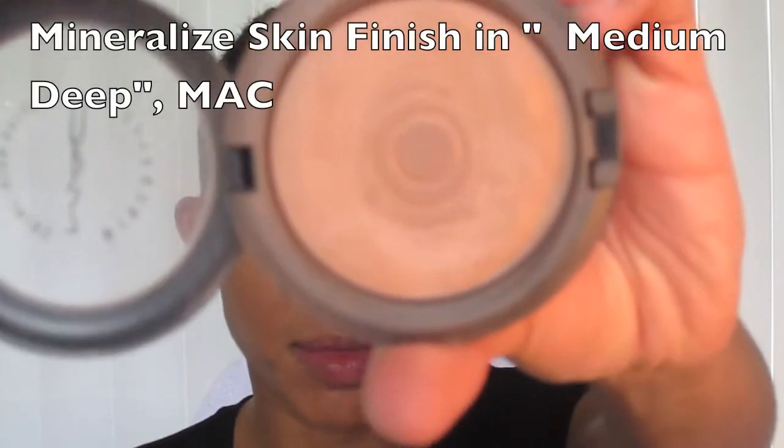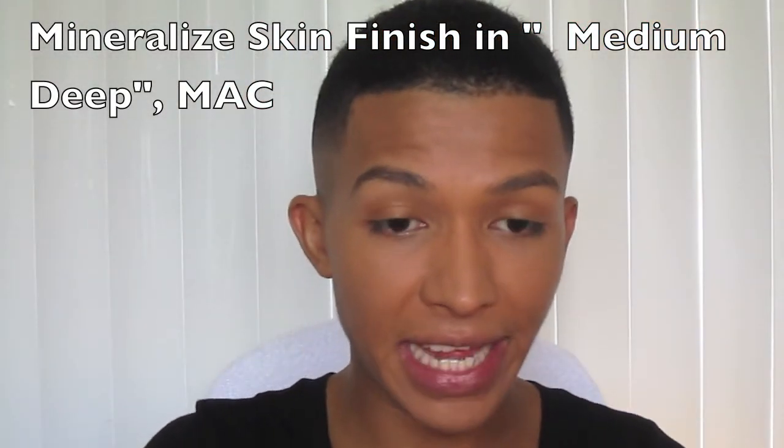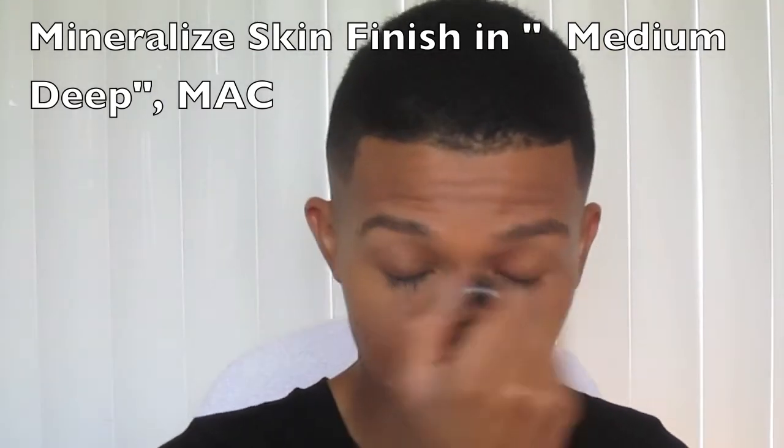What's great about this brush is you can also use it for powder. I'm using MAC Mineral Powder in Medium Deep, fluffing it pretty much everywhere but very lightly.